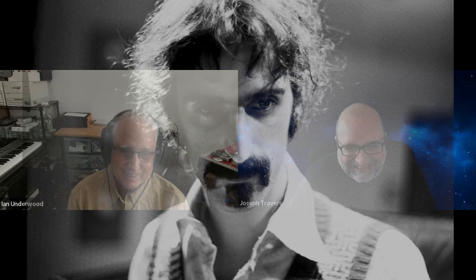Ian, it's so good to see you. Thank you for taking the time to talk to us about your history with Frank. You were such a part of so much with this, and we really appreciate you taking the time to talk to us today. Thank you, Joe, very much. And I've always looked forward to playing again with you. Oh, make your mind go wild.